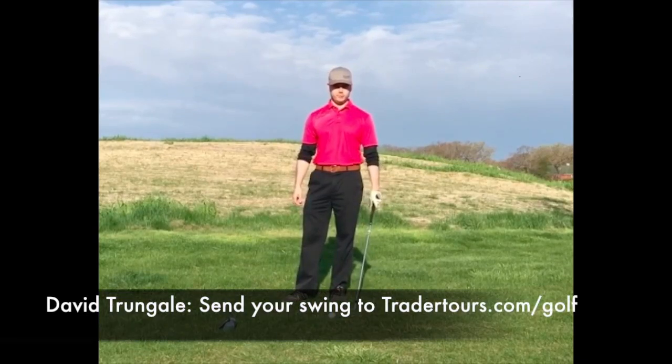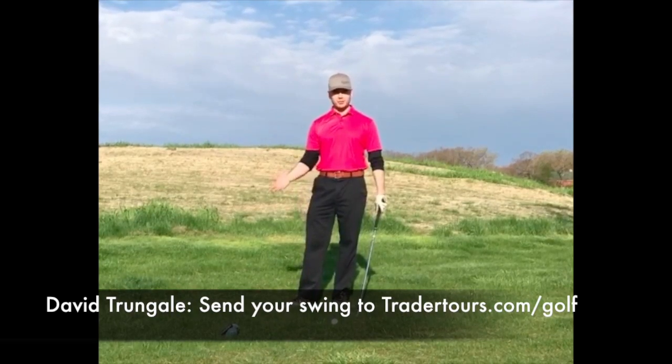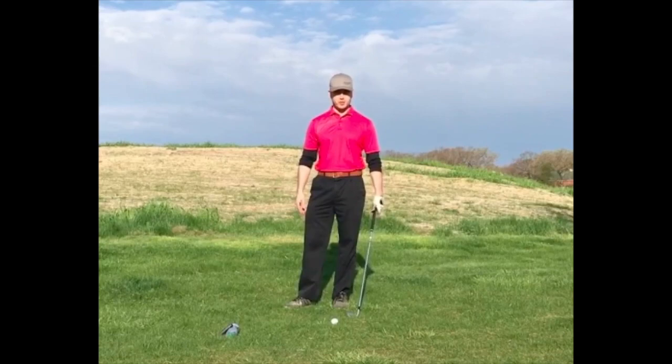Hi there, I'm David Trungill from TraderTours.com slash golf. I want to talk about the takeaway and explain what should happen during the takeaway.